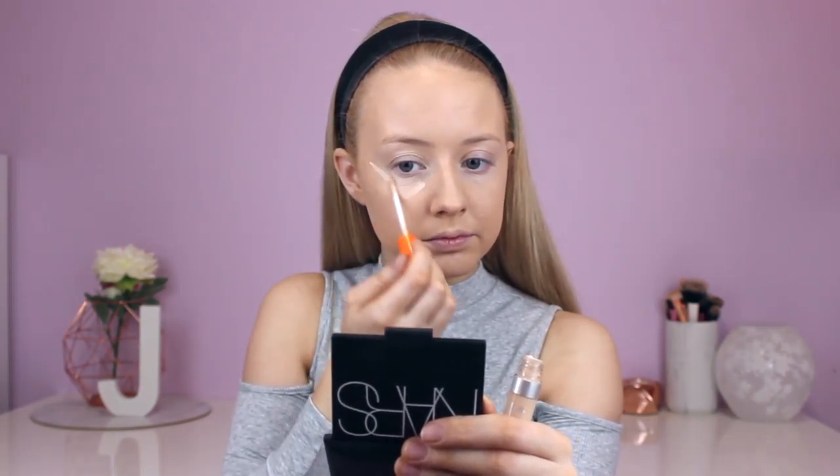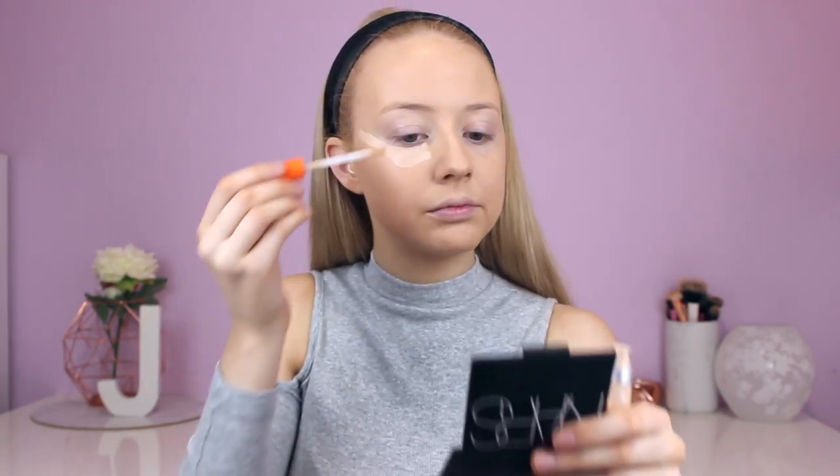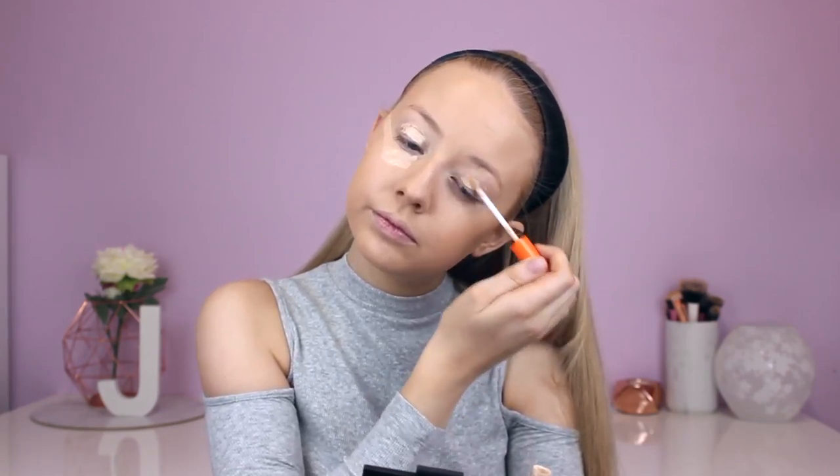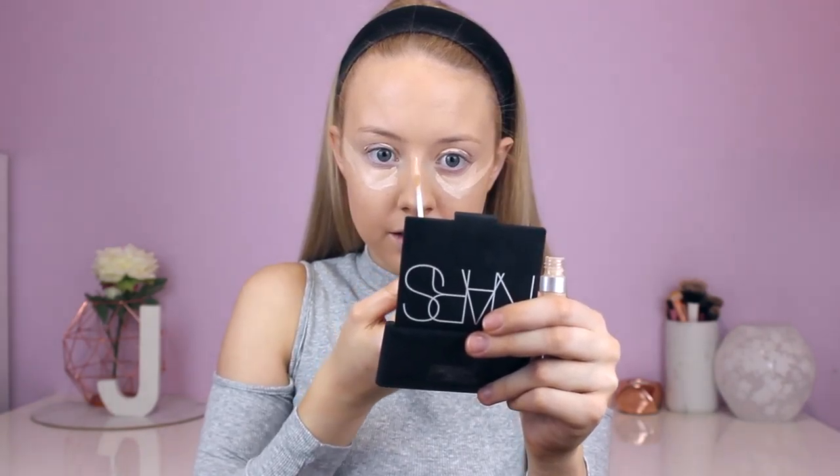Now the foundation is done, I'm going to use the Rimmel Wake Me Up Concealer in the lightest shade and put that under my eyes. I'm also going to add a little bit to the middle of my chin, down the centre of my nose, and a little bit on my forehead. Then I'm just going to take my Real Techniques sponge and blend that all in.